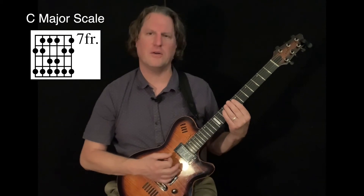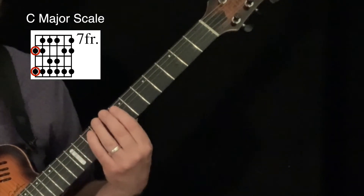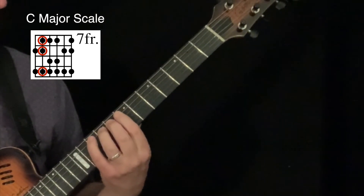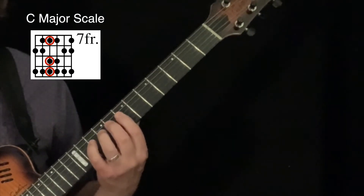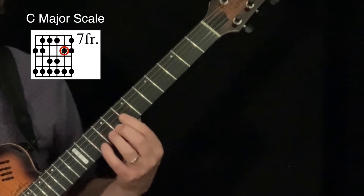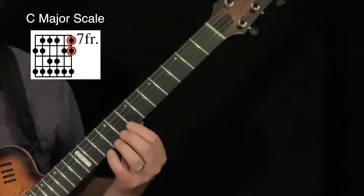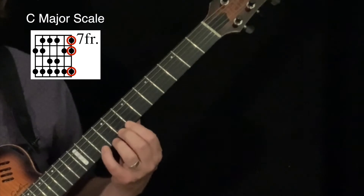So this is what I have all together: C, D — second, pinky; E, F, G — first, second, pinky; A, B, C — first, third, pinky; D, E, F — first, third, pinky; G, A — second, pinky; B, C — and then finally D — first, second, pinky.